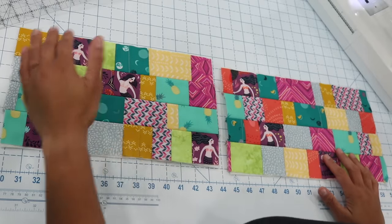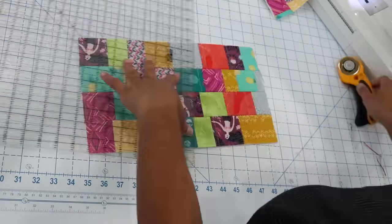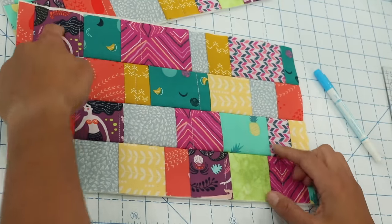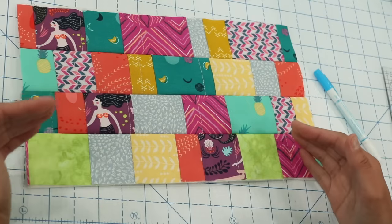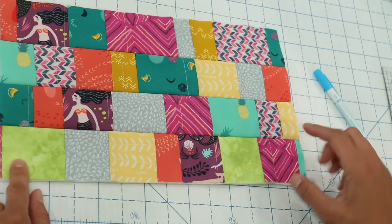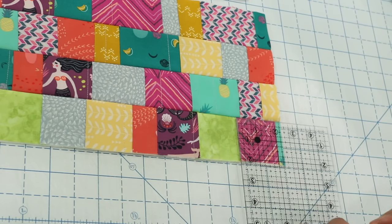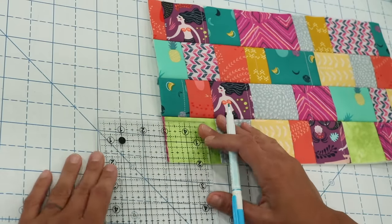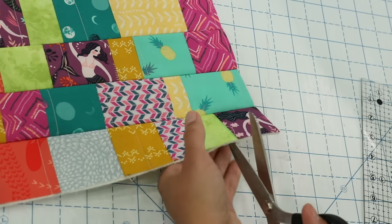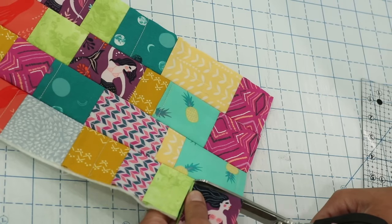Once you have your two panels, clean them up by trimming so that each panel measures eight and a half inches tall by 14 inches long. Now let's cut out squares on the bottom two corners of each panel. If you have a directional print like the mermaids, make sure it reads correctly top to bottom in the finished pouch. Along the bottom two corners, measure two inches in and two inches up to mark out a little square, then cut them out — this will help us box the corners later. Cut these out with scissors to make sure you don't cut into the main fabric panel.